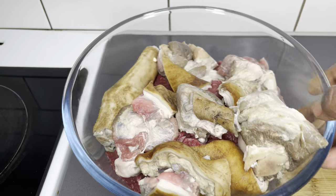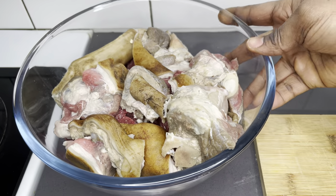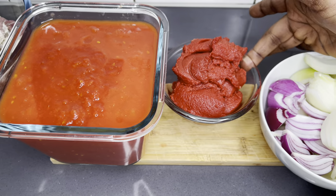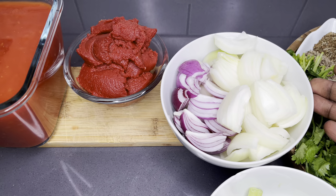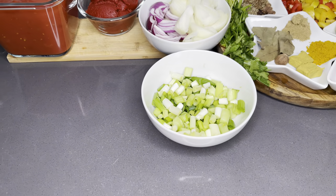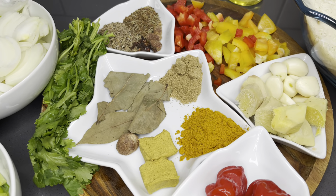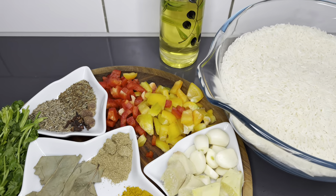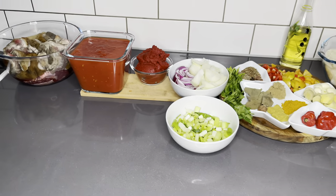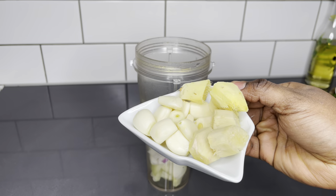Here we have our local goat meat with its skin on — it's about two kilos. To that we have chopped canned tomatoes, tomato paste, some chopped white, red, and spring onions. I also have some seasoning — there are lots, and I'll list each and every one in the description box. I also have my jasmine rice, oil, and of course some salt and peppers.